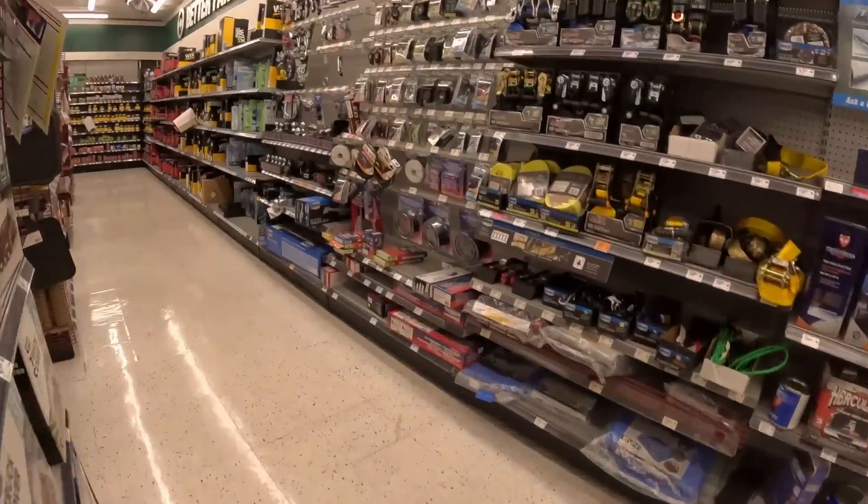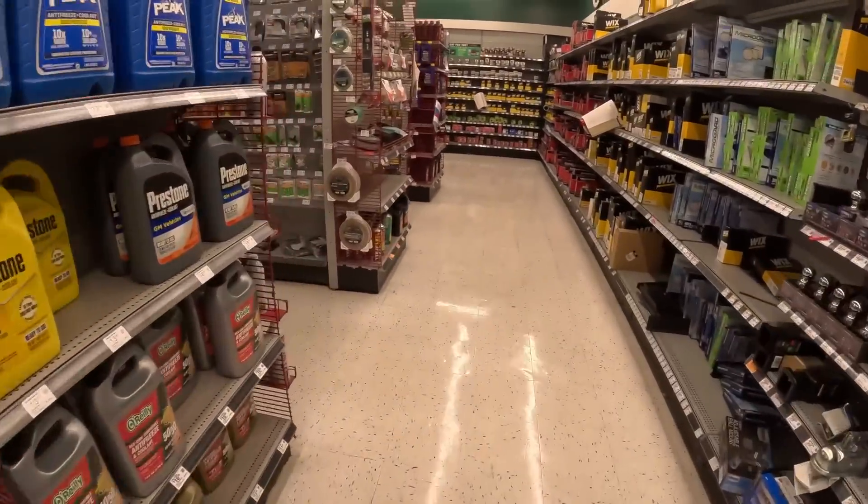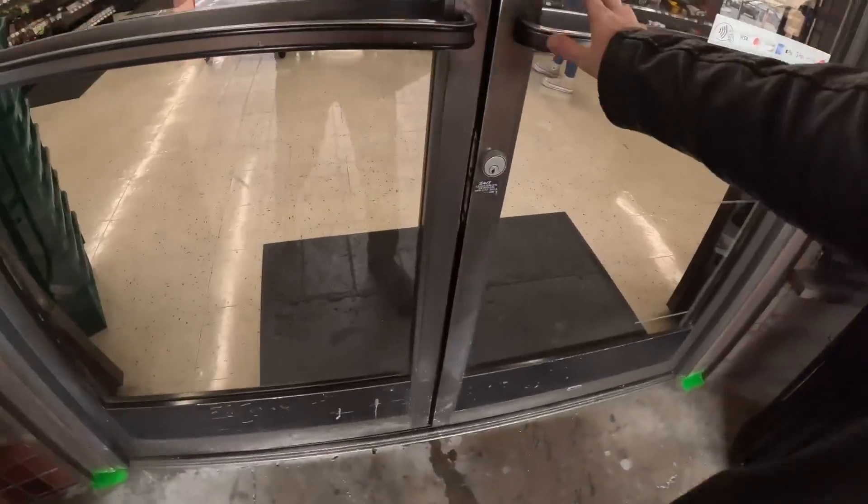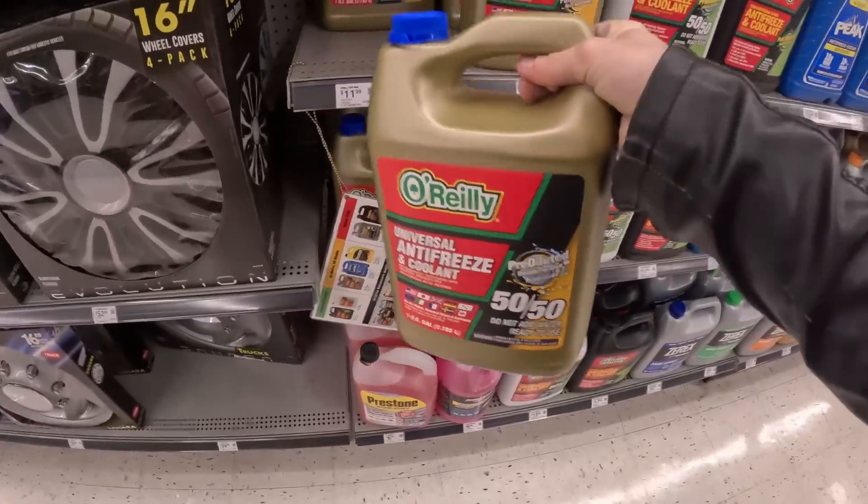This won't pass inspection but it will get the car operational. You can find all the components you need for this job at any local auto parts store — AutoZone, O'Reilly's, whatever. You're going to want to go to the exhaust section where they've got pipes and all of the fittings that you're going to need. I just realized I also need coolant — it's like 11 bucks.